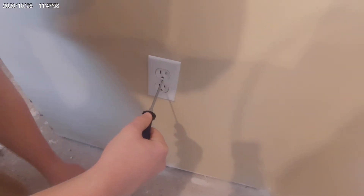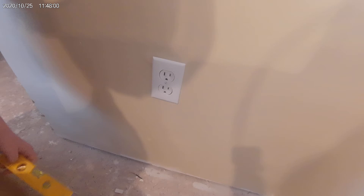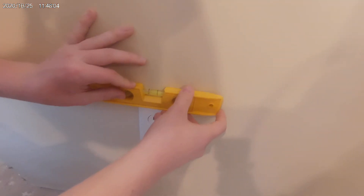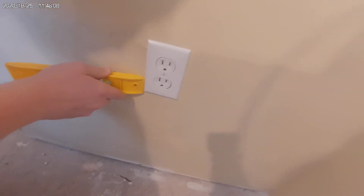The first thing we want to do is make sure that the screws are all straight up and down. Now we put a level on it to make sure it's level. And as we can see, that is not level.